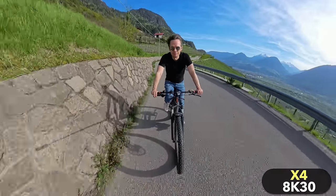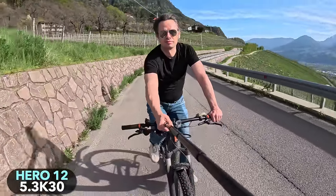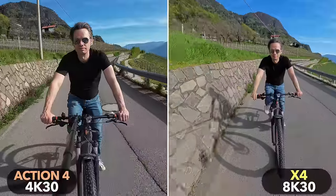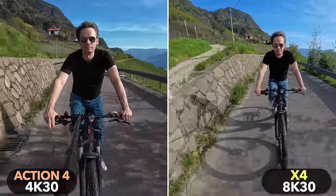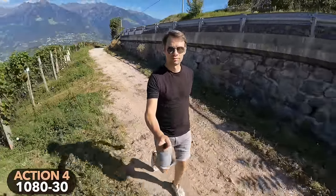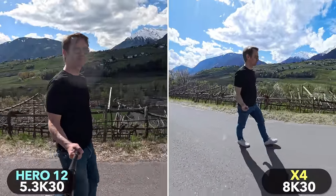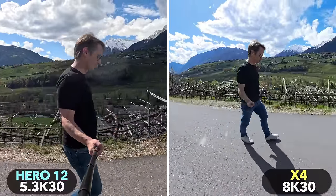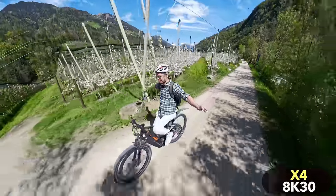The X4 has another advantage: the selfie stick is automatically removed from the shot without any extra steps. The invisible selfie stick effect is typical of 360 cameras and is possible because the two lenses capture an overlapping image. To offer something similar, the Action 4 also has an option to remove the selfie stick, but this involves subsequent editing — like removing an object in Photoshop — which creates artifacts and sometimes shows traces of removal. In addition, the effect is only available via the app and only in reduced resolution. Together, reframing and the invisible selfie stick effect are the great strength of a 360 camera compared to traditional action cameras.